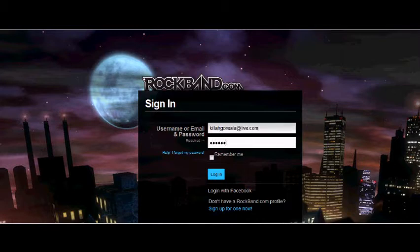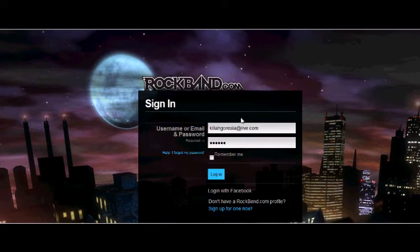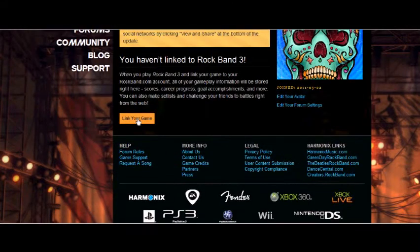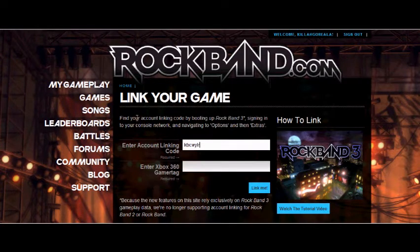And once you do that, start the game back up. Once you do that, you will be able to do leaderboards and battle matches.